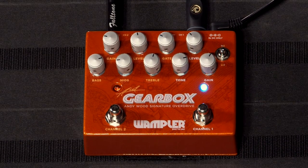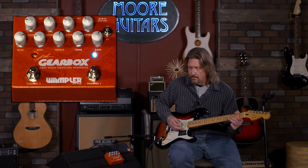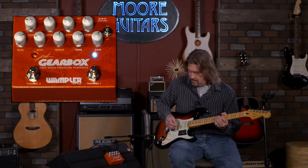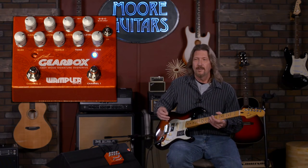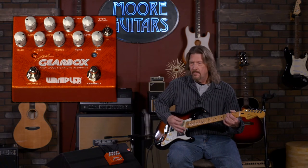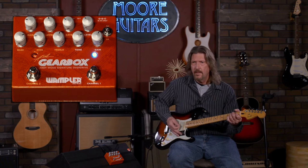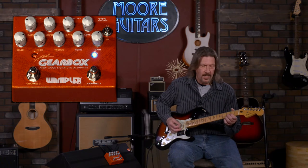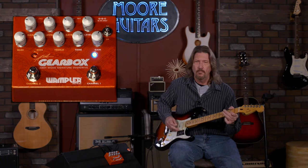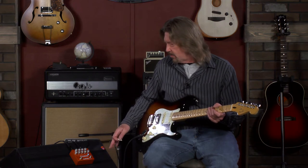Engaging the Tumnus side — which is exactly what I want it to do. It's taking me from a clean sound — can't call it sterile because it's a Fillmore and I love the clean channel on this — but it's really taking me to that edge-of-breakup place where I really like to live, where you can go from clean to that dirty, gritty territory just with the way you pick. That's where I kind of love amps to live. Great starting point.